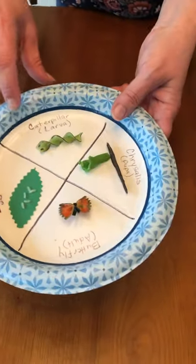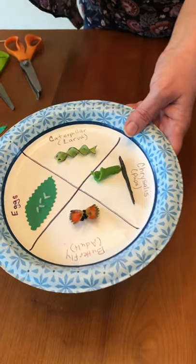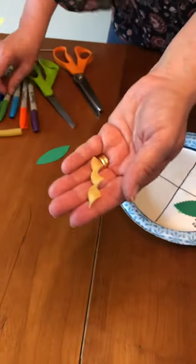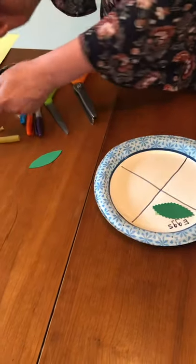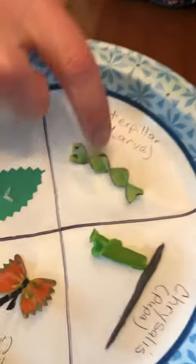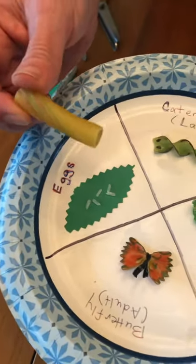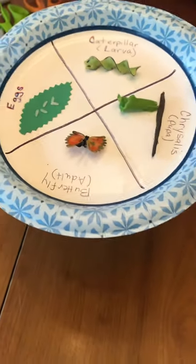I took some little grains of rice and glued them on my paper, and those represent my eggs. Then in the next section, in the larva stage — also known as a caterpillar — I used just a regular egg noodle. I took the noodle and a Sharpie marker and colored it. I put a couple little eyeballs on it and black stripes around the edge. If you don't have this shape of noodle, you can do it with like a rigatoni noodle or find different things around the house that would work.